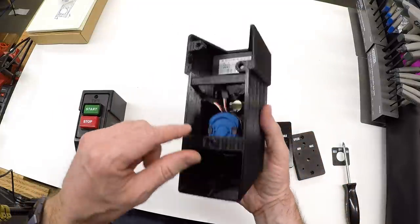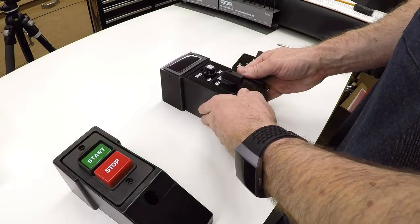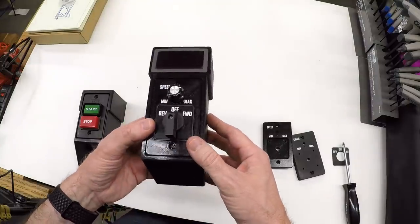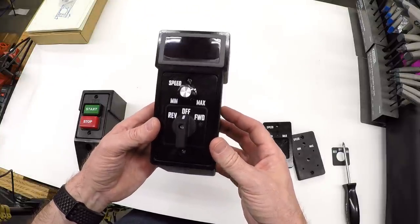We have the switches, the tachometer snaps right in, and that is the finished product — reverse, forward, speed control, and when powered up the RPM will read out in nice big red letters behind the lens. The front is slightly wider than the original to accommodate the display, but the footprint on the back is identical, so this fits into exactly the same space on the drill press. We just need to do a bit of wiring and the project will continue in a future video. If you're enjoying these videos, please give me a thumbs up, feel free to subscribe, and leave a comment.